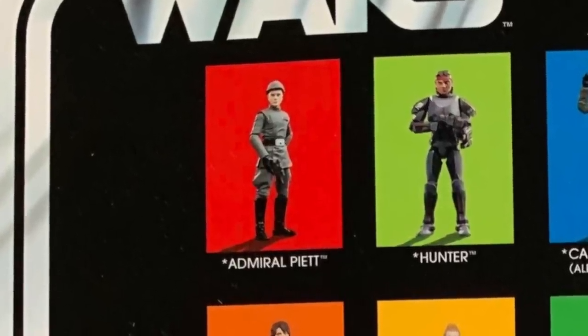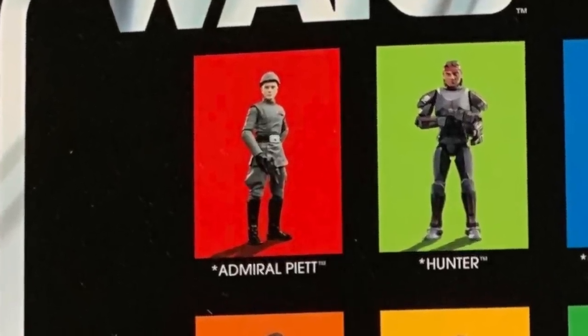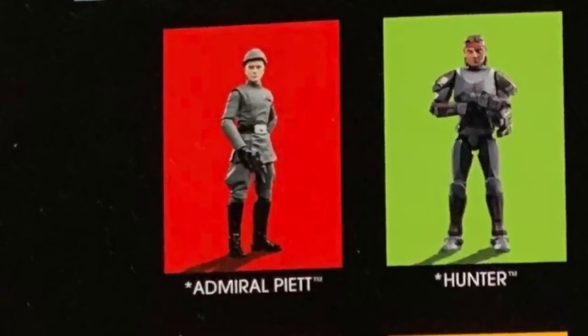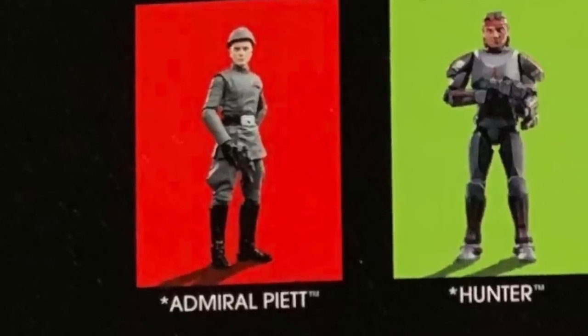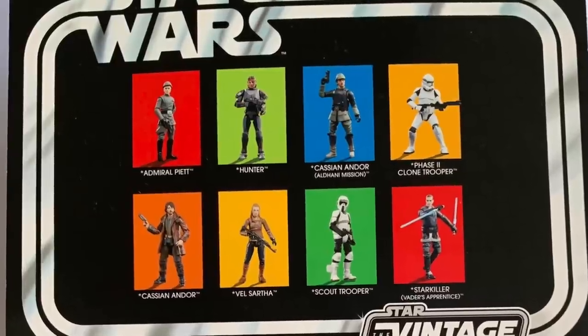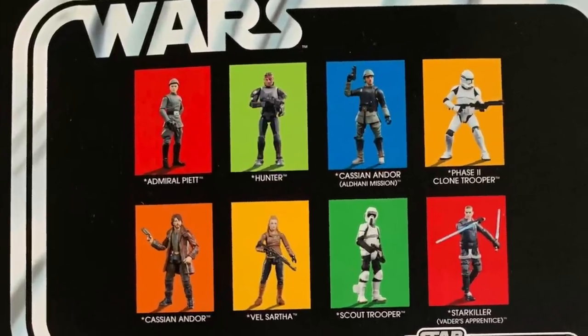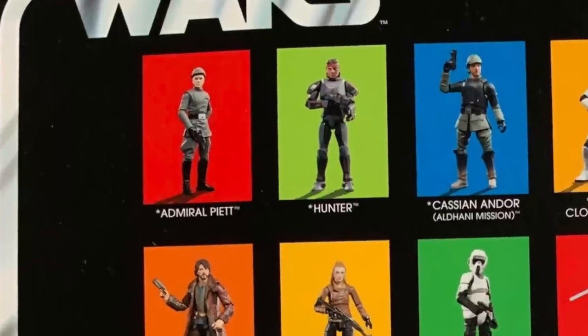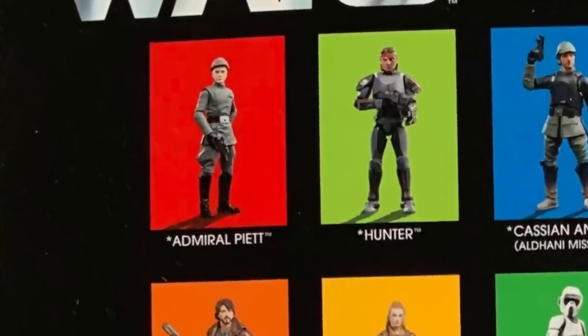You can tell they're going to reuse that body for different officers in the Star Wars universe. We've already got Moff Jagerod, which has already been pipelined, and that will use this body no doubt. I like the way they've done the trousers and the boots — the belt buckle looks fantastic. He just looks great. Wondering if that hat will be removable — we'll find out more when we get the figure in hand.